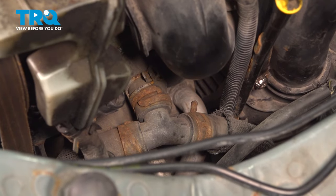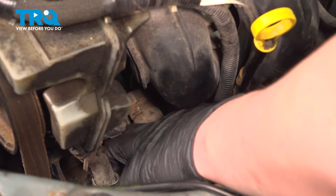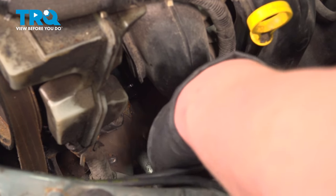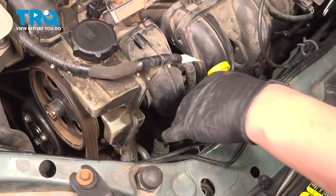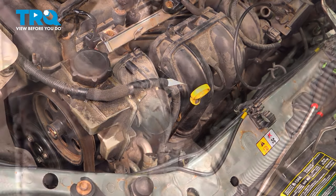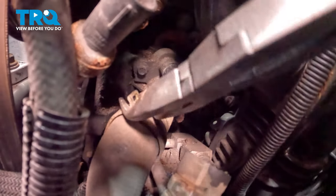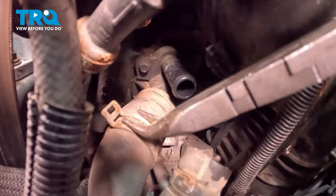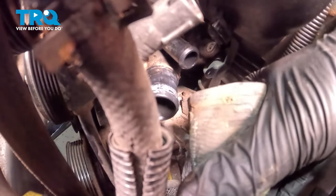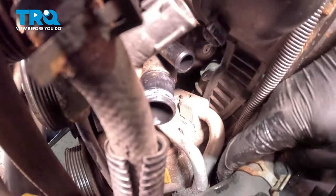Remove the hose from the thermostat housing using a long flat blade screwdriver or a trim tool. Push on the hose and pull it forward. Caution: before removing the hose, be sure you have a drip tray under you — coolant may come out. Pinch and pull back the clamps on the thermostat housing, then remove the hose and pull it to the side.